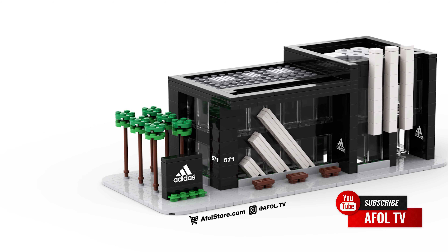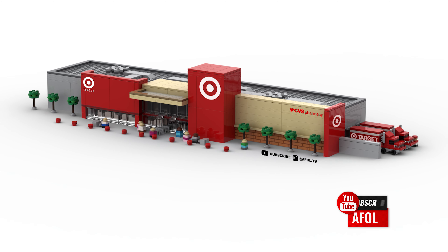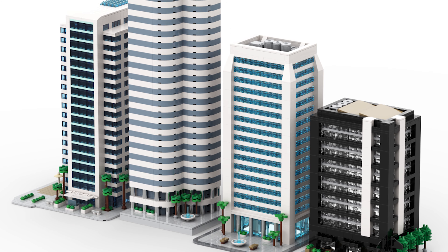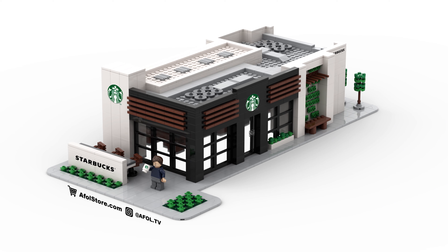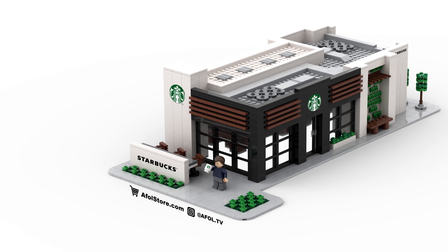You can also follow us on Instagram and TikTok at AFOL.tv. And again, you can download instructions for our other builds and part files on our site, www.afolstore.com. And lastly, if you have any suggestions on what we should build next, leave them in the comments below. Thanks again, and see you next week.